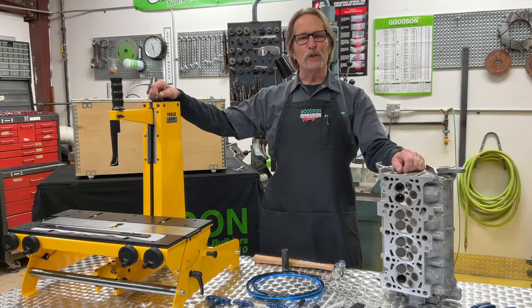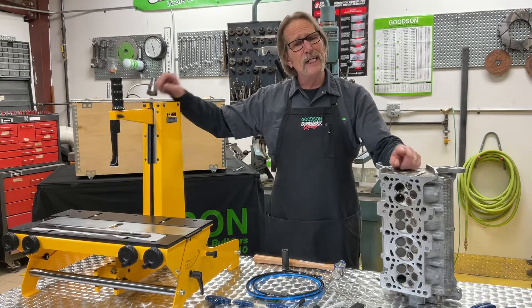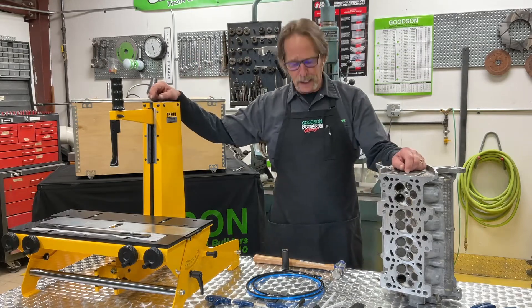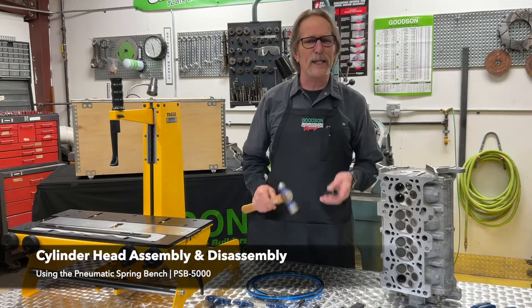Hey everybody, Dave Monaghan, Goods and Tools and Supplies, and time once again for another Tech Lab Tuesday. Today we're going to talk about cylinder head disassembly — yes, we're going to take some heads apart again.